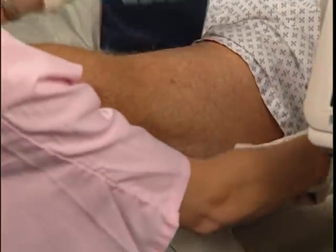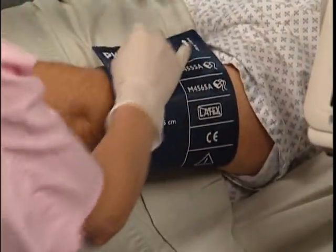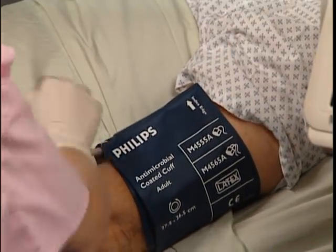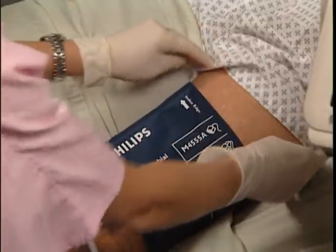When performing NBP, the first step is to select the appropriate size cuff. A properly sized cuff should span approximately two-thirds of the distance between the elbow and the shoulder and wrap around the limb.